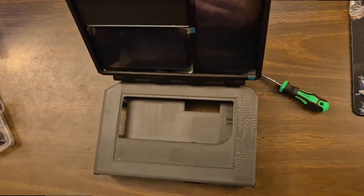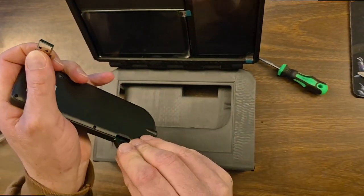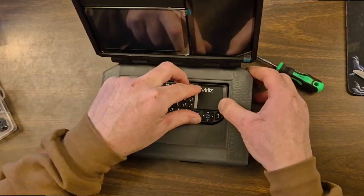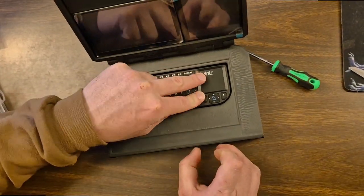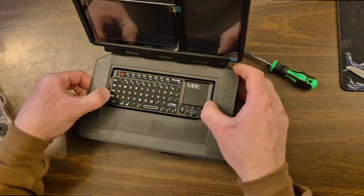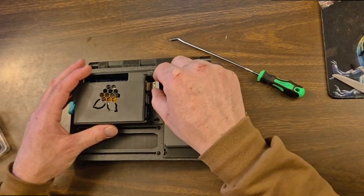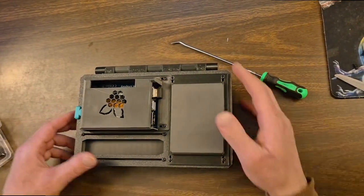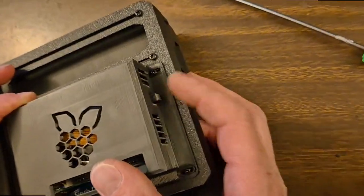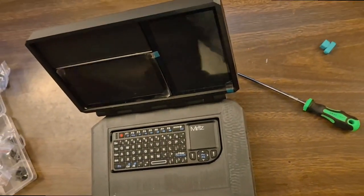Wait, wait, wait — I jumped again, I jumped again. Are you ready? Last bit, last bit — ready, ready, ready. Yeah, and then we would take our power.